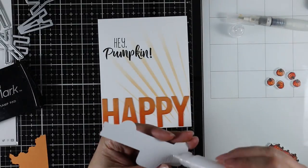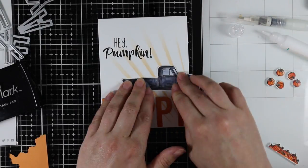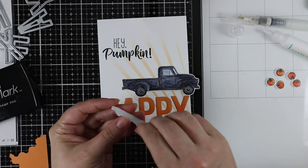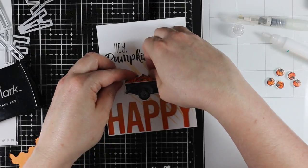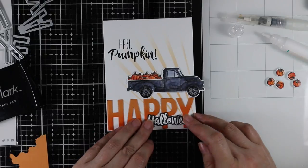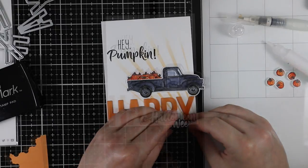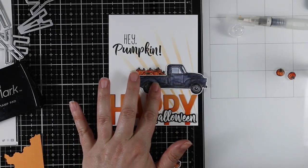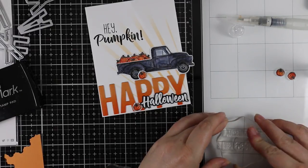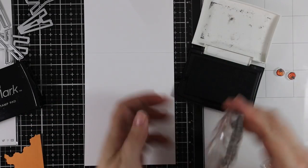With the truck I was going to cut off the front end so it would fit in an envelope, but I couldn't do it. I just left it hanging off the edge — if you want to put this in an A2 envelope you'd either have to cut it off or use a larger envelope. I really liked how this truck turned out, so I adhere it into place along with the little pile of pumpkins and the Halloween sentiment.